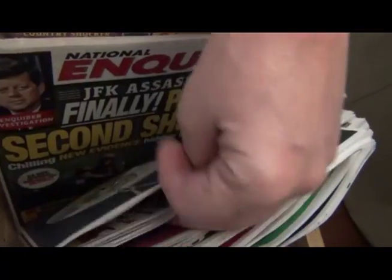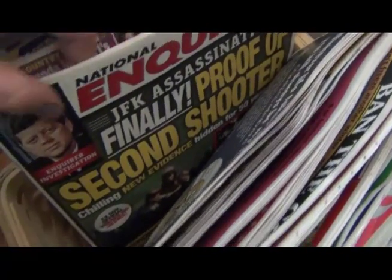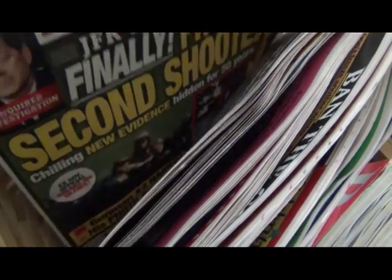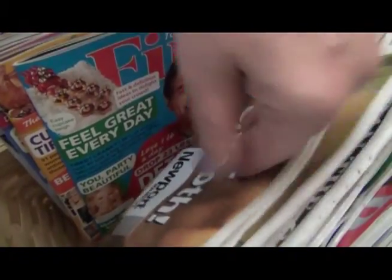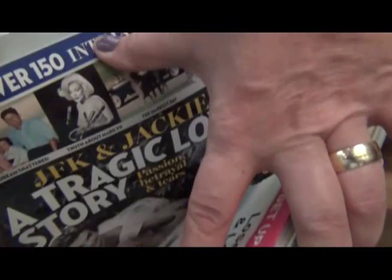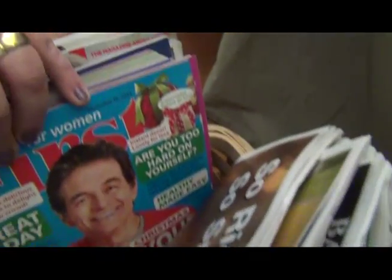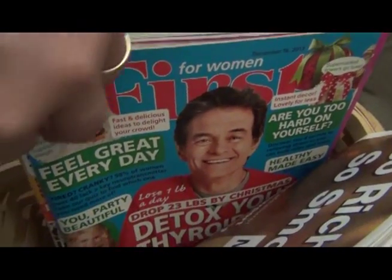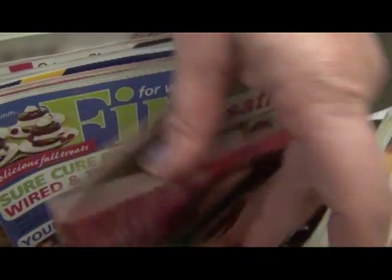Since there was a big thing with the 50th anniversary of JFK's assassination, and my mom has always liked the Kennedys, I got all the special issues that came out about the Kennedys. And this is her favorite magazine that she really likes to look at when she's here — First for Women. So she's got plenty to read.